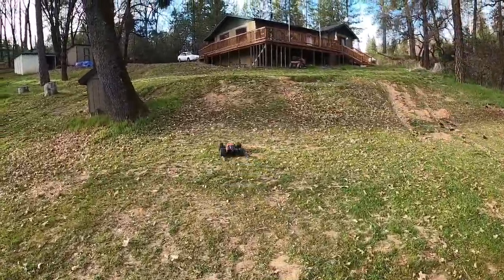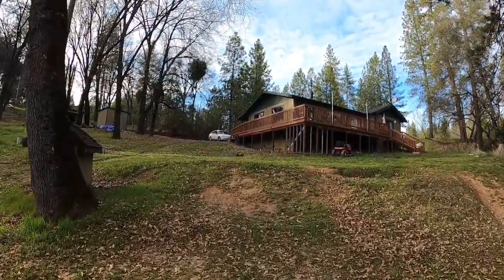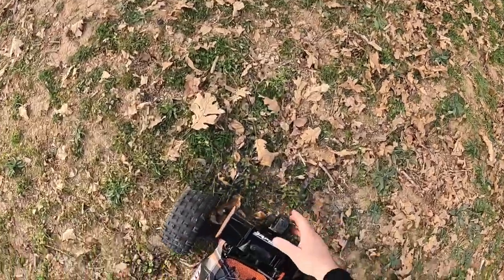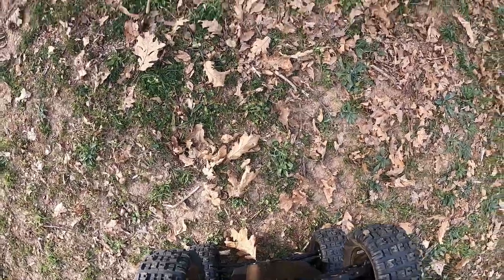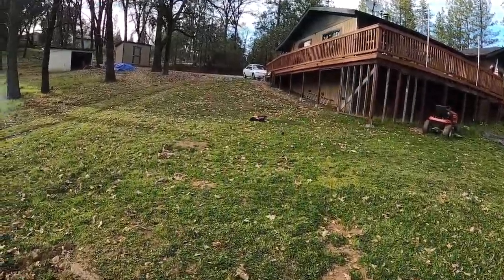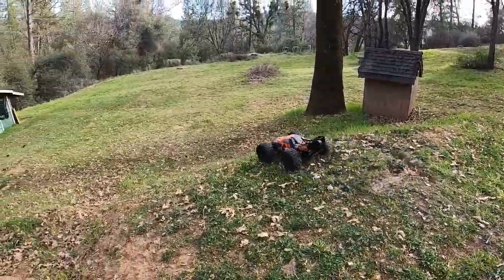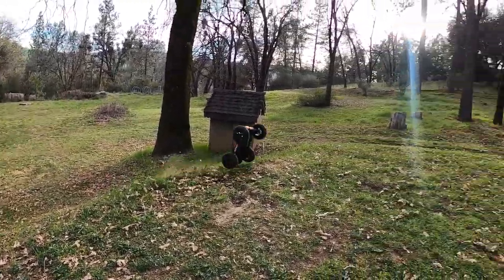Oh my gosh, this thing is like way overpowered even on 4S. I'm not giving it much gas — that's half-throttle and it just flops right over on itself. They might do standing back loops on 4S with the right gearing. Oh man, that didn't even sound good. That was right on that wheelie bar. Oh man, the chassis is already bent. The pillow balls are already popped.